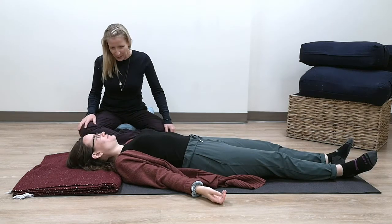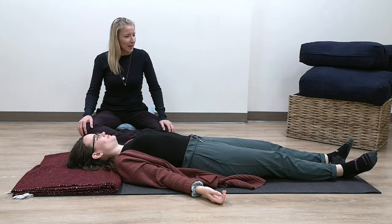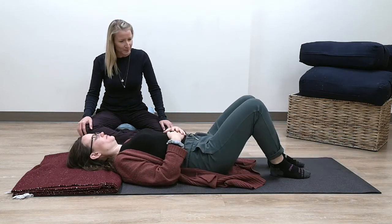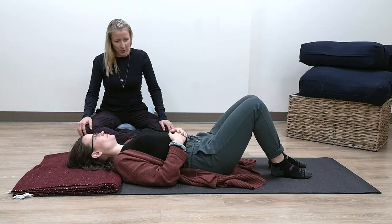Let's go into a movement practice. Bend your knees so your feet are on the mat, and just bring your awareness to your breath for a moment. Get centered, and if you can, tap into that longer, smoother, softer breath.